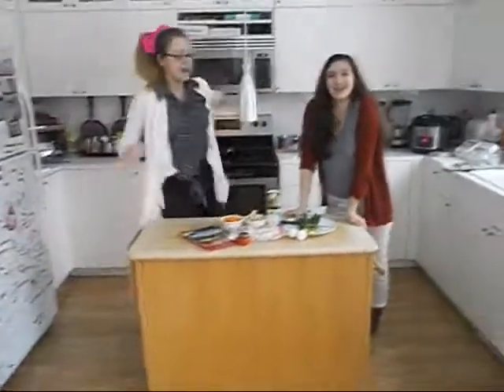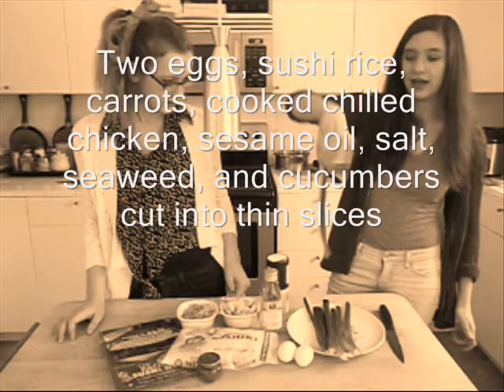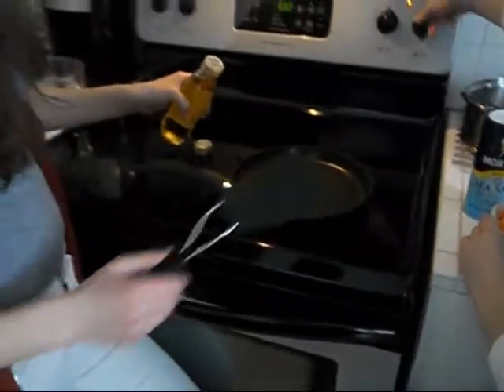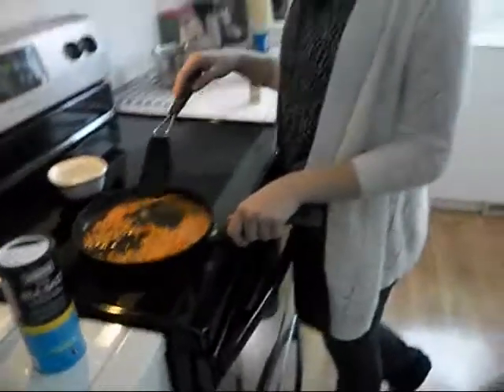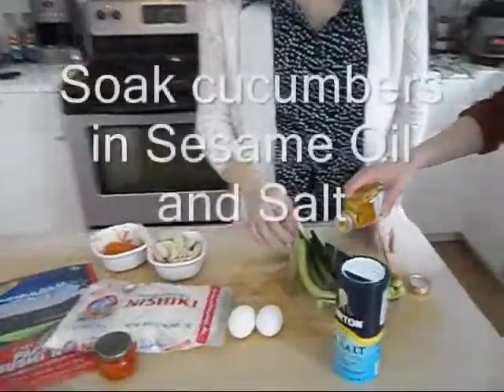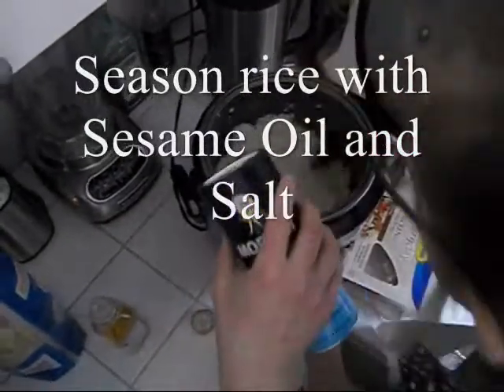Welcome to another episode of Students Trying to Cook Korean Food. Step 2 is to fry our carrots in sesame oil and sea salt. Put the stove on medium. It's starting to sizzle. Our carrots are done cooking. They just have to be really soft, so I'm going to put them back in this bowl. Salt it up, baby.